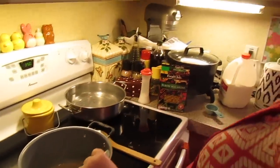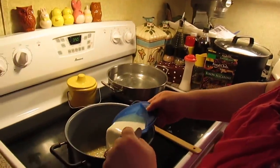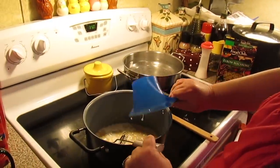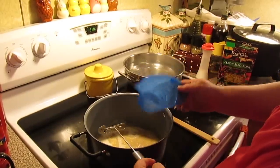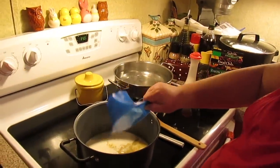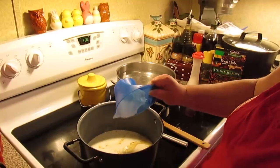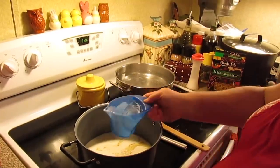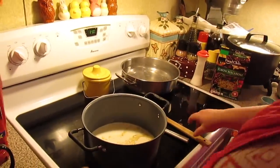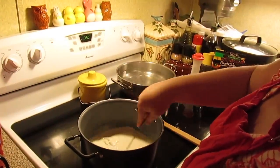Now we can start adding our liquids. I've got one cup of whole milk, which you can use anytime. Two cups of heavy whipping cream — or if you don't have that, use half and half or just all milk. If you're going to do all milk, you would need three cups total. We're just going to bring this up to temperature and warm it up.